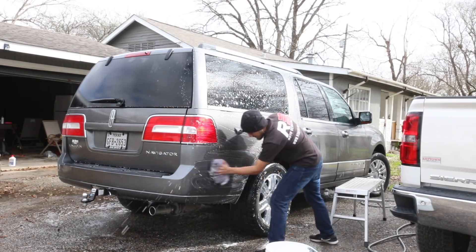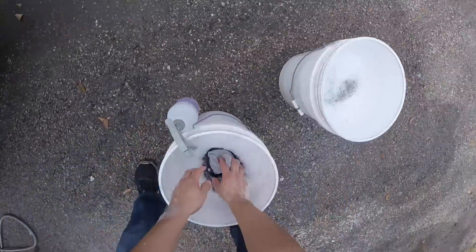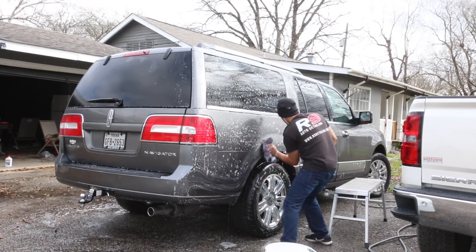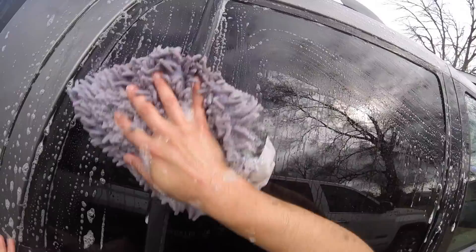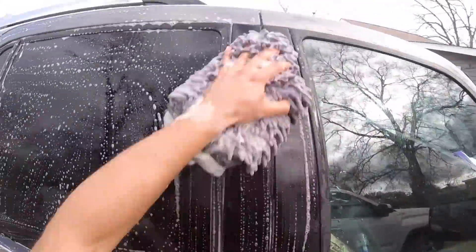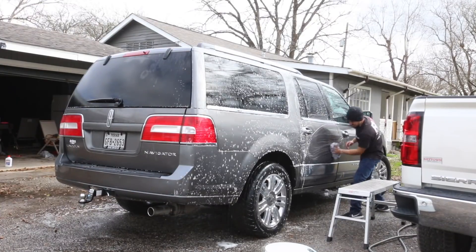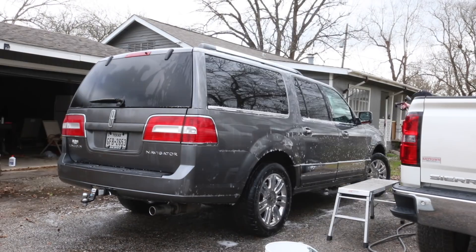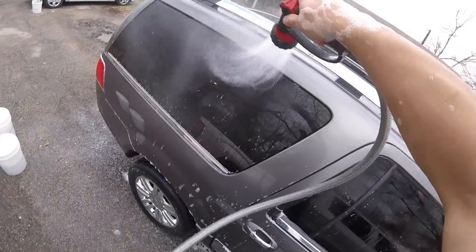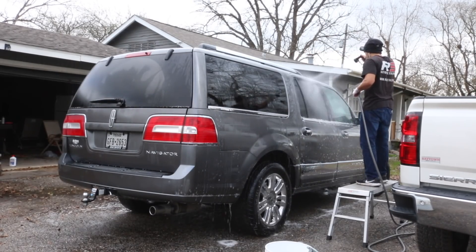My favorite wash mitts are chenille wash mitts now. That one specifically is the Chemical Guys, I believe, but I have a few different chenille wash mitts from different brands. I'm just a big fan of chenille wash mitts. The soap I'm using here is actually just Meguiar's Gold Class that you buy locally — just their consumer level. I mean, I'm just cleaning the vehicle here. It's like 12 bucks or something and it works perfectly fine. Nothing on spending 50 bucks on just a gallon of soap.